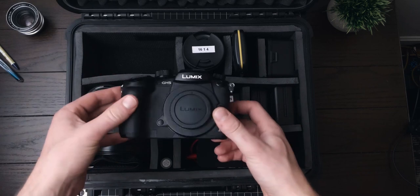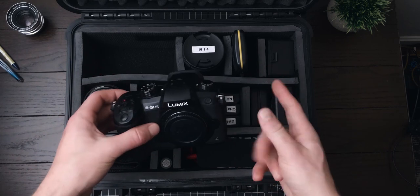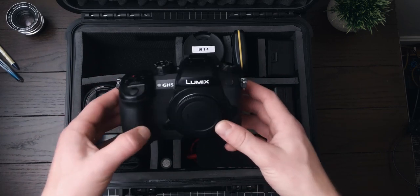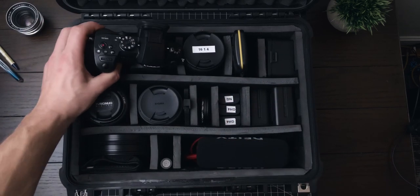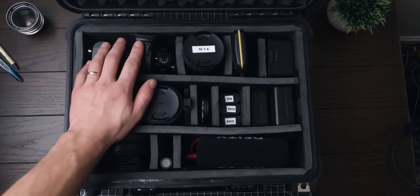I guess downsizing would be the right word — going from two cameras to one — but this one camera does a whole lot, so definitely no complaints. The Panasonic GH5 is my new main workhorse.